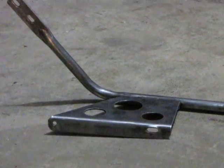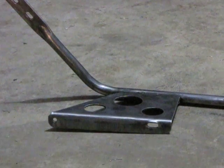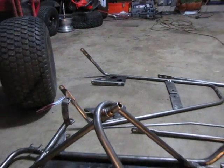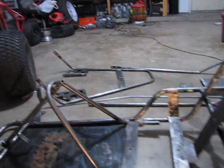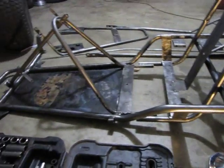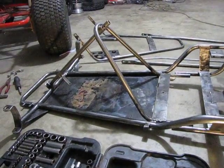As you can see, after I hit the frame with the wire wheel on my angle grinder, I took off all the paint, all the rust, and scale. So we've got bare metal — it's real shiny, almost ready to paint. I left a little bit of paint there in the floor pan because I'm going to be covering up, doing something else there.